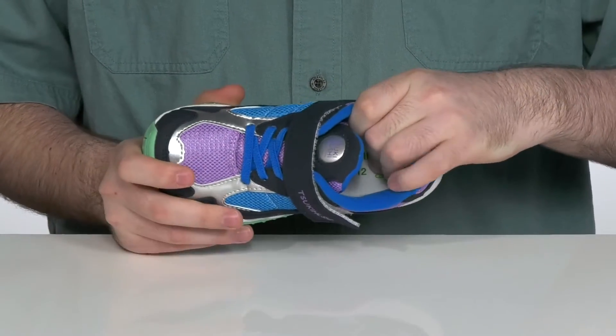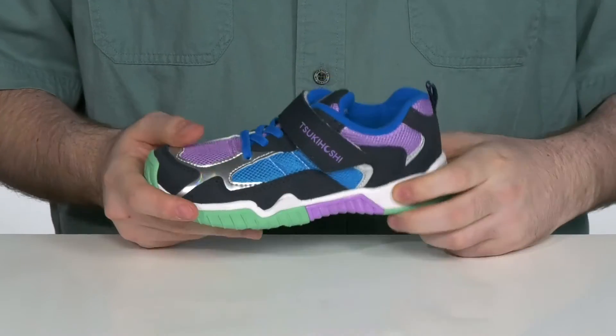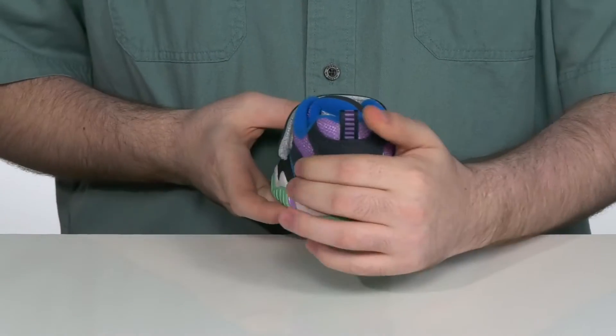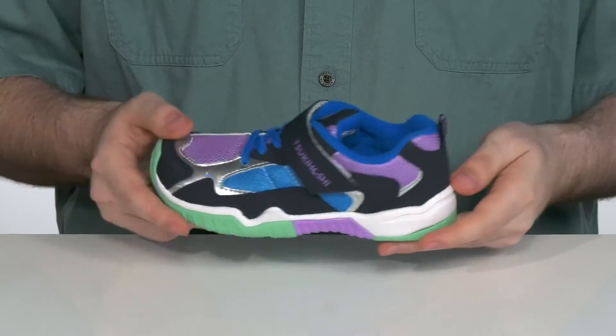The inside has a very comfortable foam footbed down there in the bottom. It does have an EVA foam midsole that adds some extra rebound and cushioning underfoot, with a heel counter in the back that's internal to give it a more locked down feel.